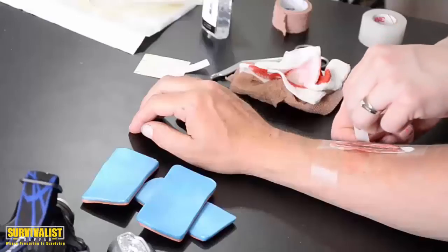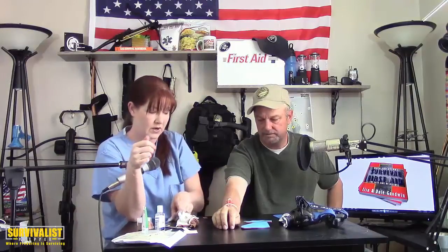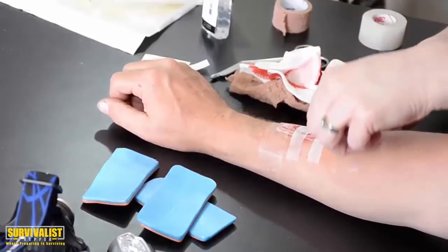I typically cut the steri-strip in half because I don't need four inches — with a smaller area, the tension is better with smaller pieces. Peel it off, put it on one side of the wound, and pull to the other side — you're basically pulling the skin closed. Put the next one on the opposite side and pull the other way, creating a zigzag of tension that pulls the skin taut together. Steri-strips can act like sutures because they have little strings in them that give added strength.